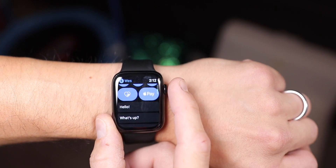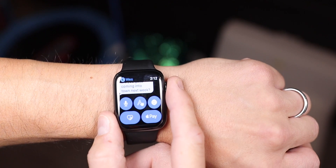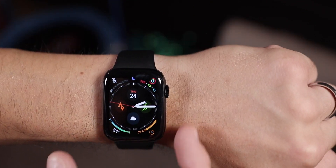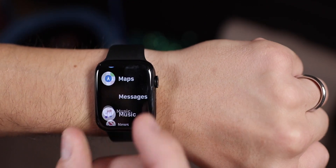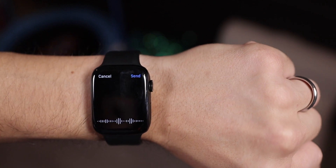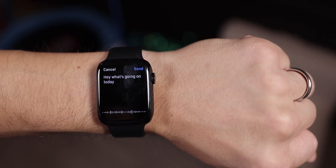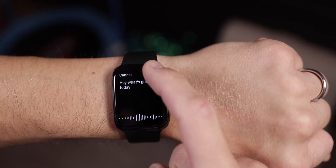First and foremost, the most direct way to send a message or write on the Apple Watch is with your voice. You can simply tap the little microphone icon in Mail, Messages, or any other app that supports writing text and start speaking. The Apple Watch will then take your dictation and transcribe that into text, allowing you to speak your message and have it turned into text to send in your email or text message.